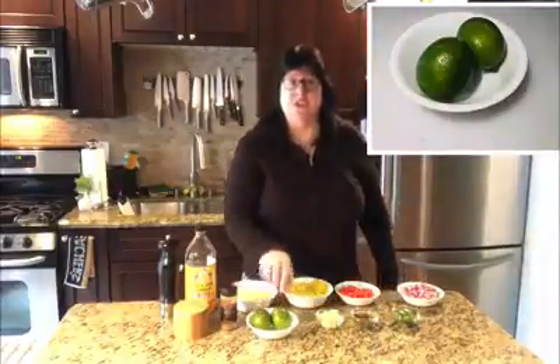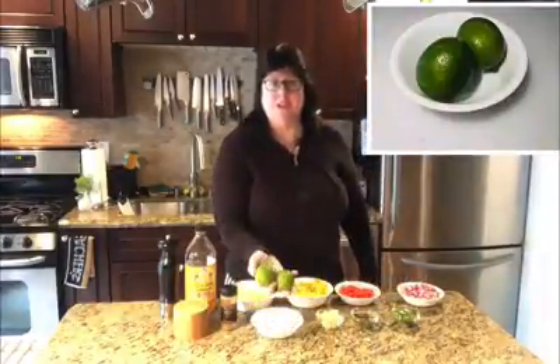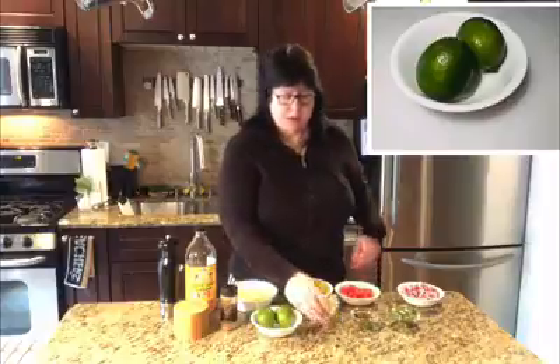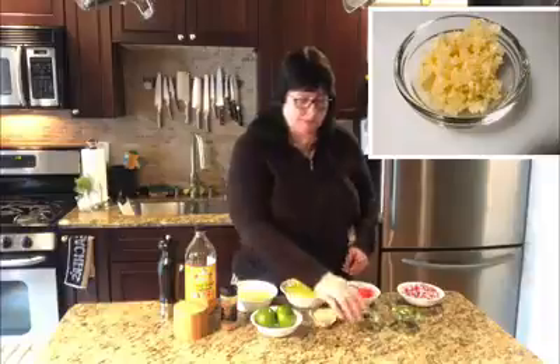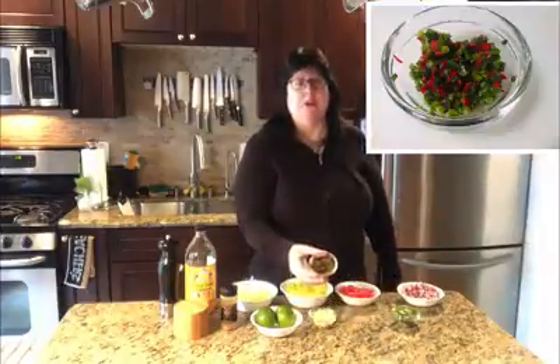Some limes that we're going to juice fresh for the dish itself. Fresh garlic that we've already minced into very fine little bits. We have a blend of jalapeños and serranos.